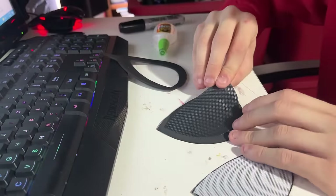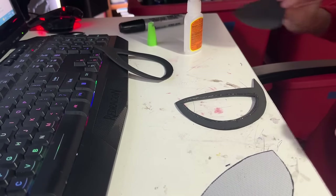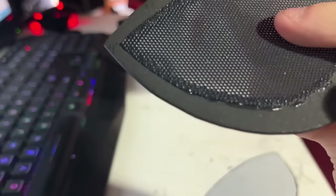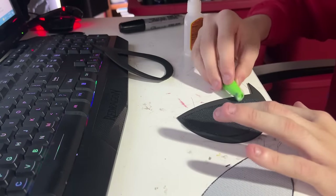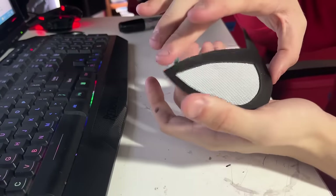Flip your lenses over to the back — the back part should be the part you didn't spray paint. Take your cut-out piece of mesh and flip that so that the back part is facing you too, and glue it to the back of the lenses so that the unpainted part is facing you. Do this for both lenses. The glue will start to bubble up between the mesh — just smooth it down with the cap of your gorilla glue. This will actually strengthen the borders of your mesh. Now you have your lenses.